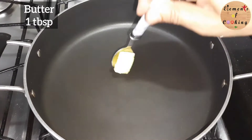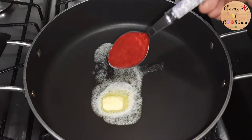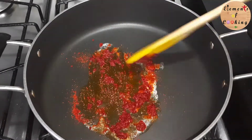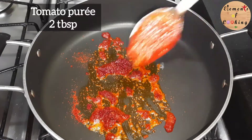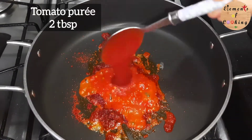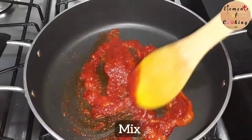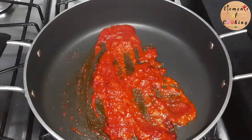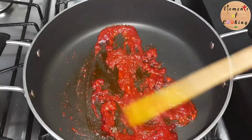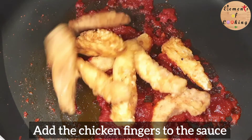Heat a pan, add 1 tablespoon of butter, 1 teaspoon Kashmiri chili powder, 2 tablespoons tomato puree, 2 tablespoons tomato sauce, and 1/4 teaspoon pepper powder. Mix it, then add the fried chicken to the sauce.